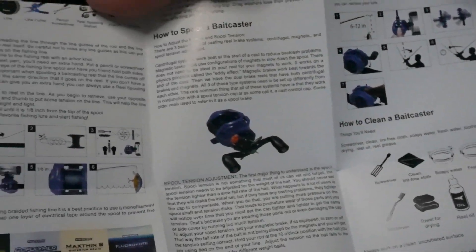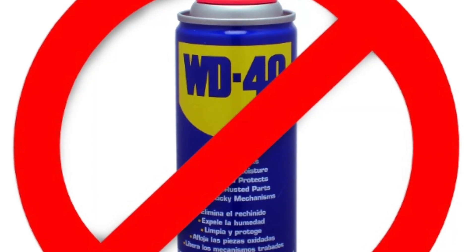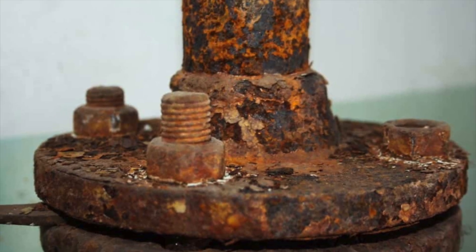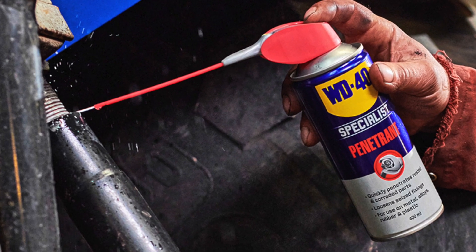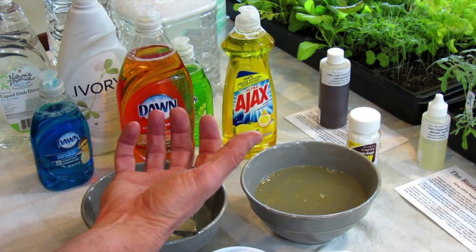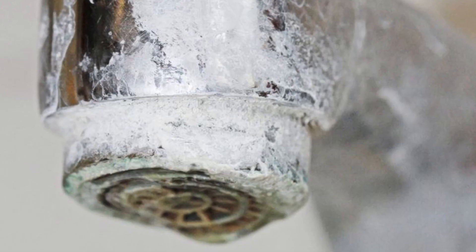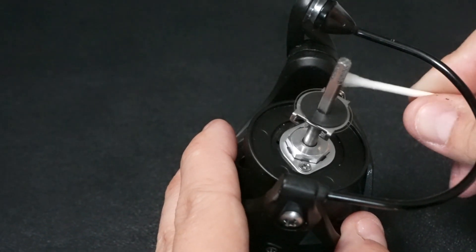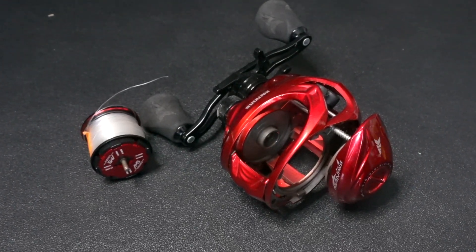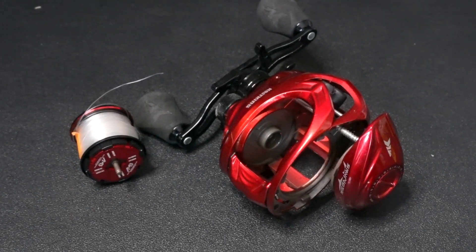A few things I would stay away from: using WD-40 on your reels. While WD-40 does help with seized and rusty equipment, it is not meant for reels or bearings, so do not use it. Secondly, be careful with the amount of soap you use if you do use soapy water — soap can cause excess films on your reel which will eventually cake up and cause them to seize. I've found that using just oil or warm water is usually best. And finally, if you're not comfortable taking apart your reel, don't do it — just follow the simple steps we'll be doing today.